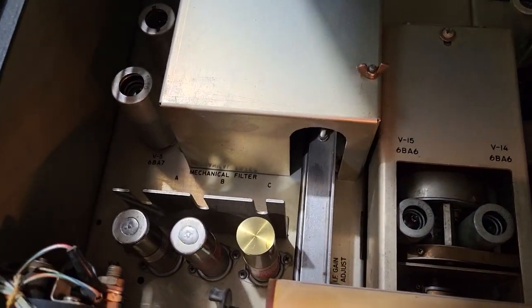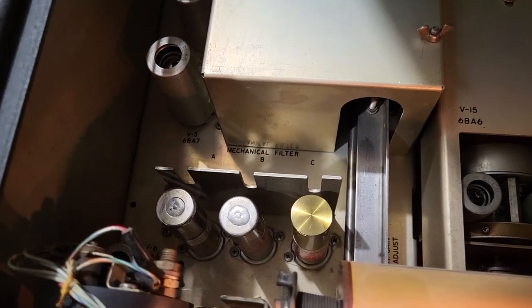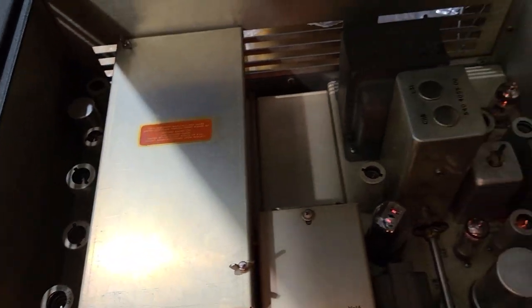It has a nice 6KC filter, I believe it's in. I'm not sure about the other two — I'll pull those out and have a look at those filters. But of course it's got the cover. It's been beautiful.